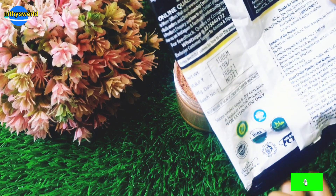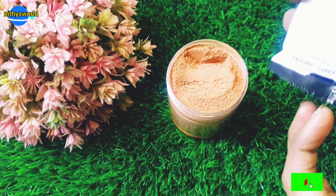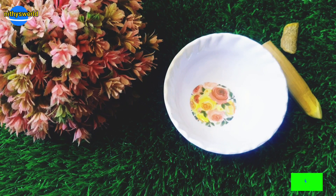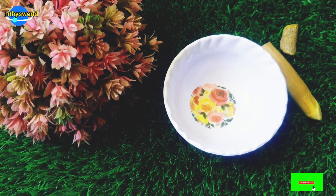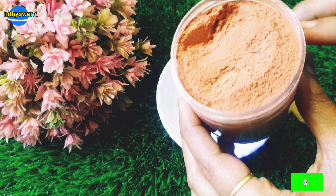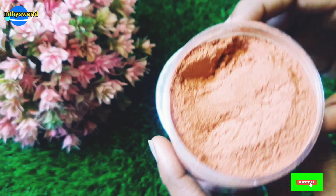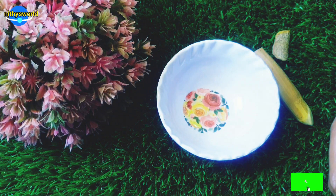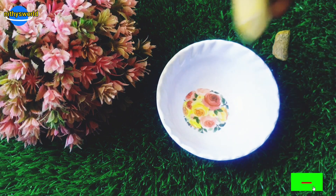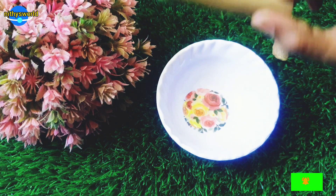For 100 grams, the price is around Rs. 199, but with an offer it can be Rs. 150. You can try it on Amazon or Flipkart. If you have a severe acne problem, this will help. I mentioned the powder, but there are also roots available. If you use the roots, they are very good for your face.